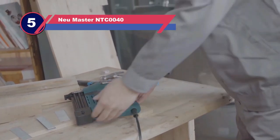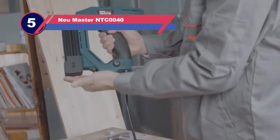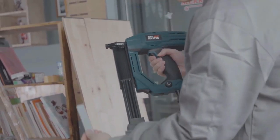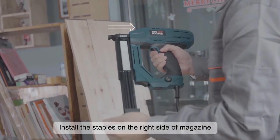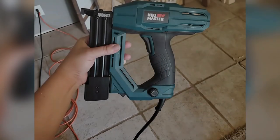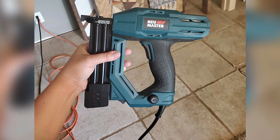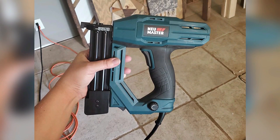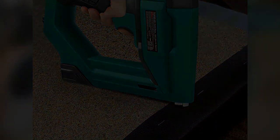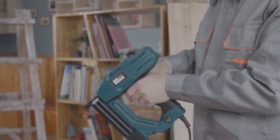Number five: New Master NTC-0040 corded electric nail gun. The New Master corded electric brad nailer is a powerful and convenient tool that makes it easy to finish various home improvement projects. This nailer has a compact design that makes it easy to maneuver in tight spaces, and the depth of drive adjustment lets you customize the depth of each nail for a professional finish.